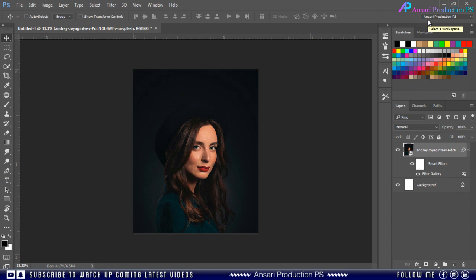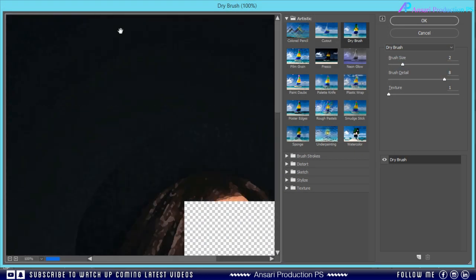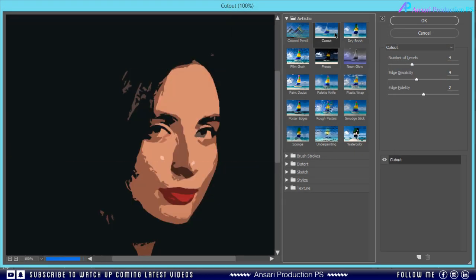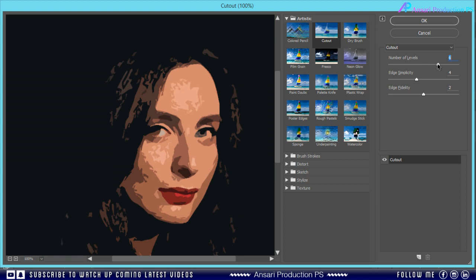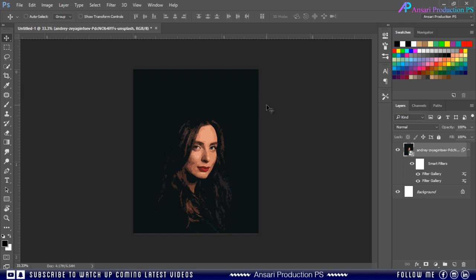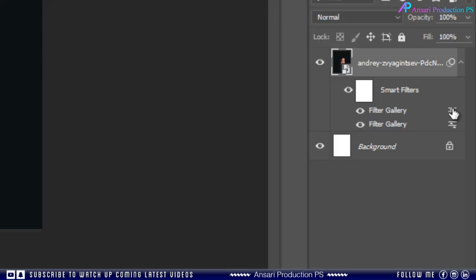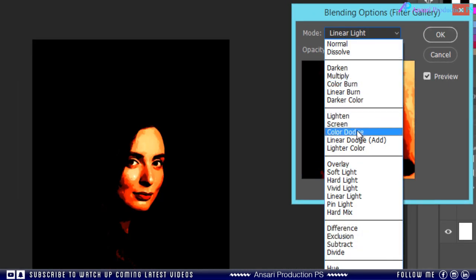Then again go to Filter and Filter Gallery. This time choose the Cut Out effect and try to match the effect as mine. Then just double click on the settings button and change its blending mode from Normal to Pin Light.